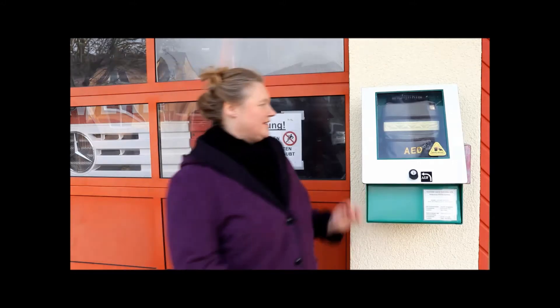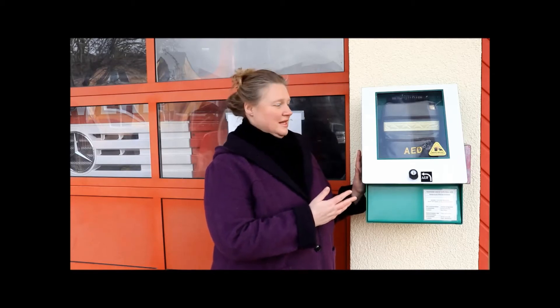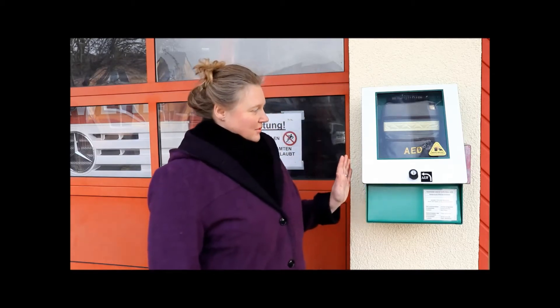Hallo alle miteinander. Heute wende ich mich an euch mit einem echt lebenswichtigen Thema. Sicher habt ihr alle schon einmal diese Geräte im öffentlichen Raum gesehen. Hierbei handelt es sich um AEDs, Defibrillatoren.